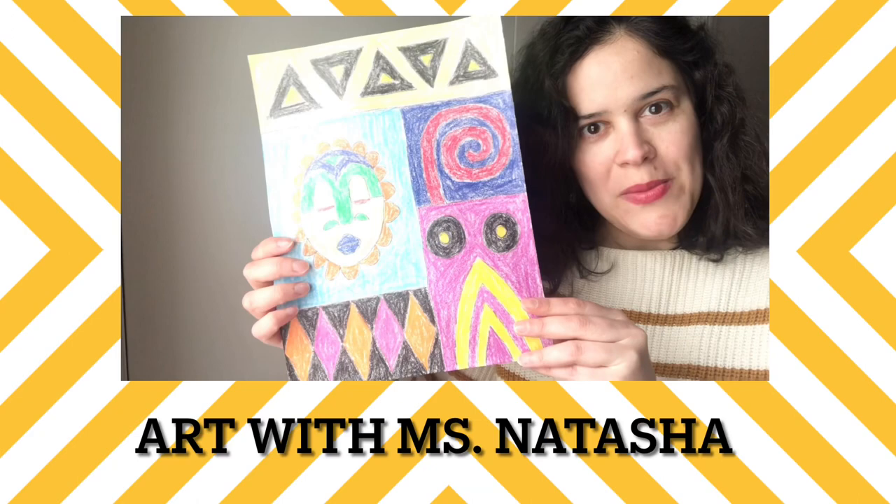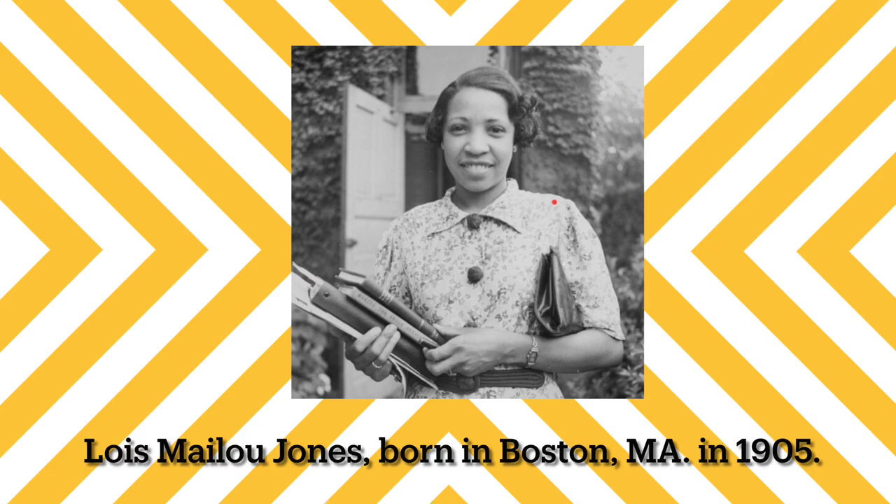Hi everyone! In this video I'll show you how you can make a drawing inspired by the work of Lois Melu Jones. Lois Melu Jones was born in Boston, Massachusetts.